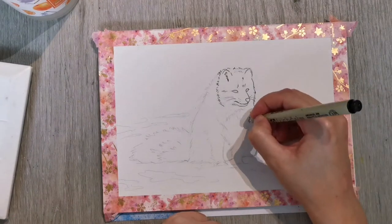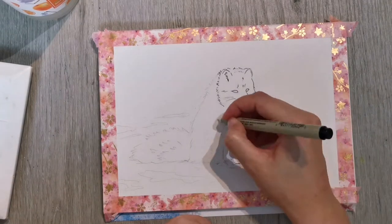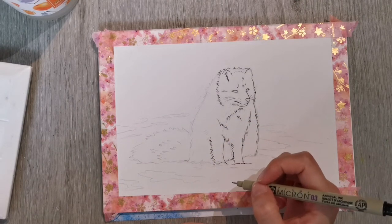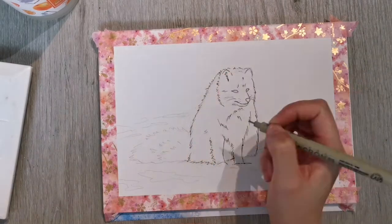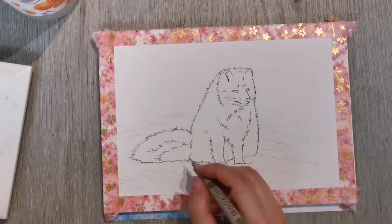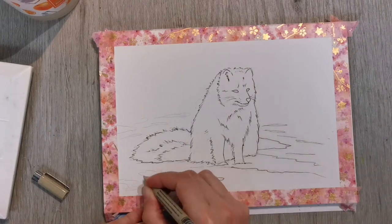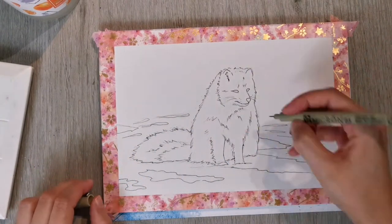What I did was I copied it into Procreate and outlined the fox there, and then basically deleted the photo itself, so I just had the lines, and that kind of helped me to see what I needed to sketch. You could also use a grid method to help you draw something like this, or I guess you could trace it as well if you're practicing.